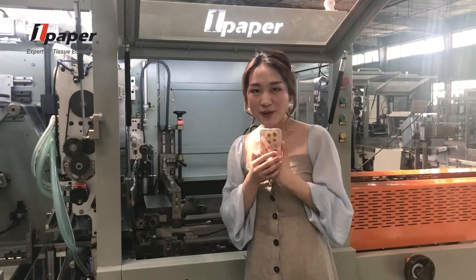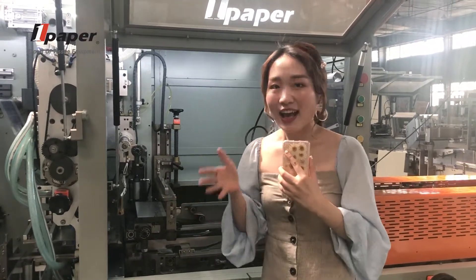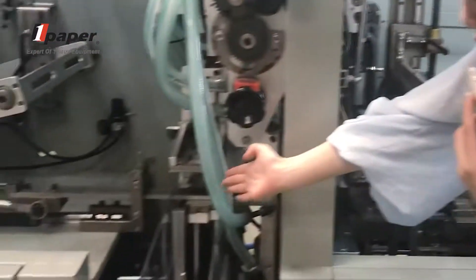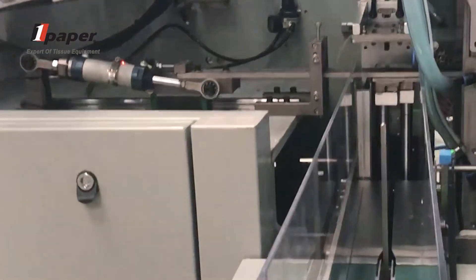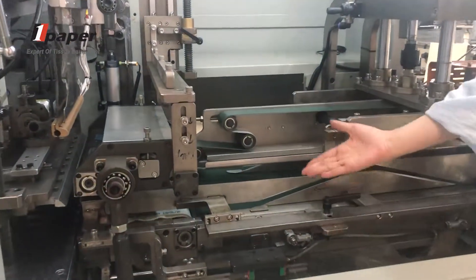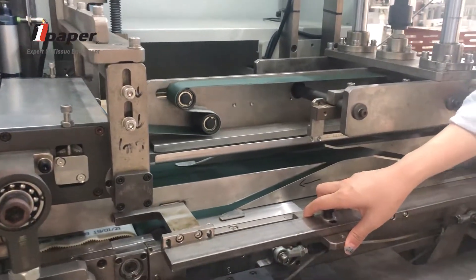If you want to change your packing size, I would like to show you how to change the mode. First, you just need to change the press plate and the pusher plate. Then, if you change the height, you just remove this and change to a new one here. This is called the folding corner knife. Very easy.